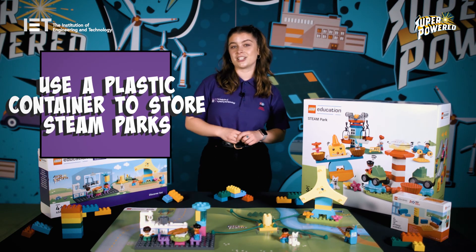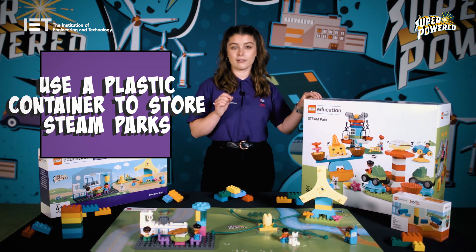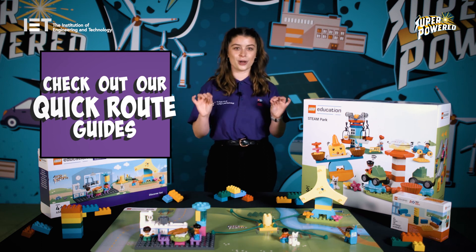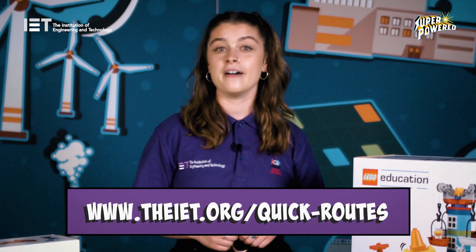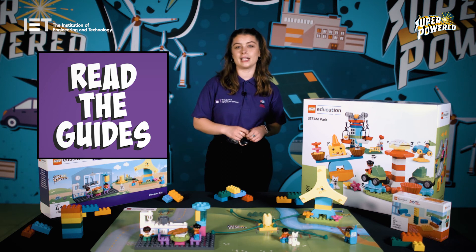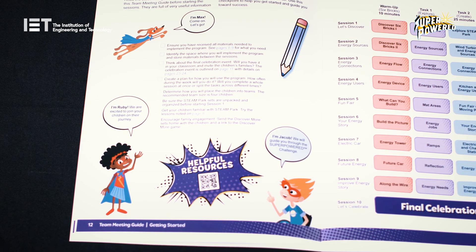Number two: the LEGO Education Steamparks arrive in a cardboard box. As you'll be using this kit often, we'd recommend storing them in plastic storage boxes for easy access during the sessions. Number three: stuck for time? Don't panic. We have quick route guides which are designed for you to deliver the sessions in less time — for more information, head to the link below. Number four: we'd recommend reading the engineering notebook and the team meeting guide before starting the sessions. There's a super handy pre-session checkpoint on page 12 of the team meeting guide to ensure you're ready to give your teams the best experience possible.